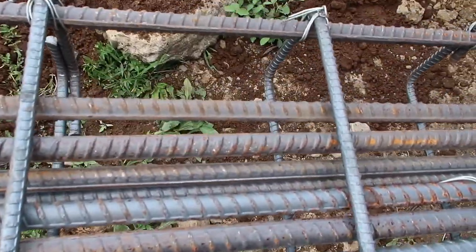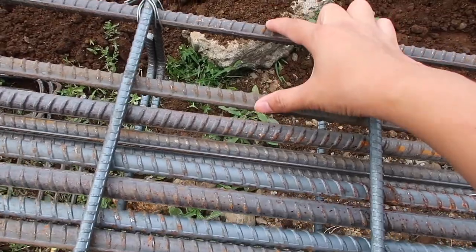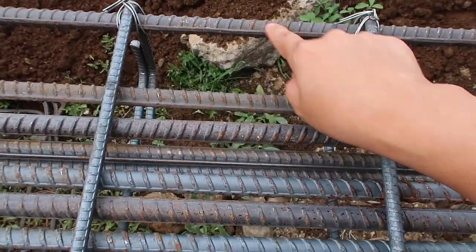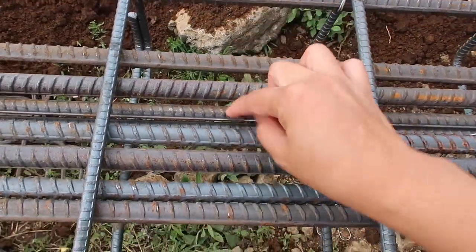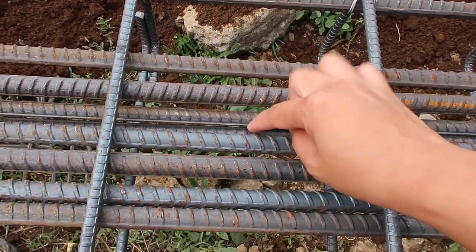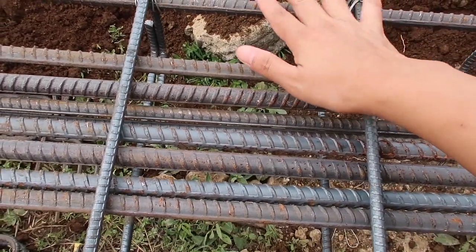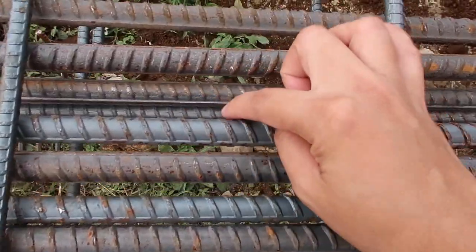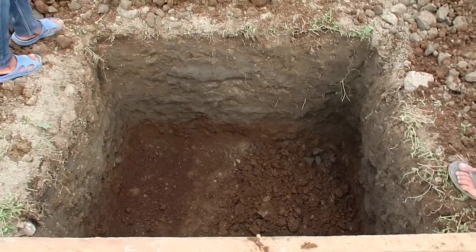We requested our contractor to add two more 16mm rebars. Originally they were doing six 16mm and two 12mm, but now we're doing 10 total — eight 16mm and two 12mm. It looks like this hole is getting deeper.